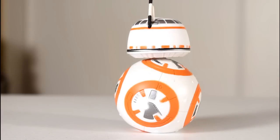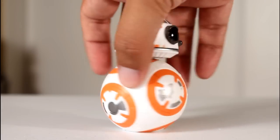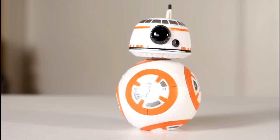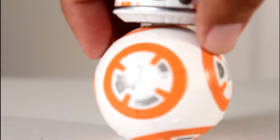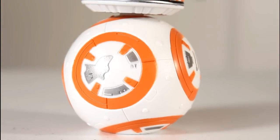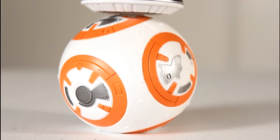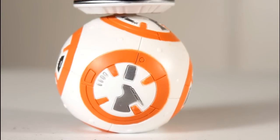This came out September of 2015, and it is now May of 2016, so it's been many months since this came out and many months of us hunting for a good BB-8. Every time we saw BB-8s at a Toys R Us or at our local comic book shop or Frank and Sons or Hot Topics when they'd get new ones in, we'd always check them out.